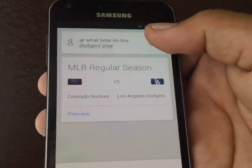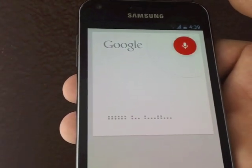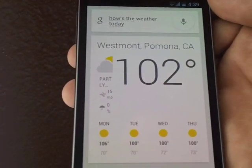Let's try one more: 'How's the weather today?' — 'The forecast for Pomona today is 106 degrees and clear.' It's hot!